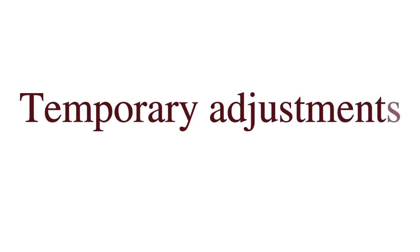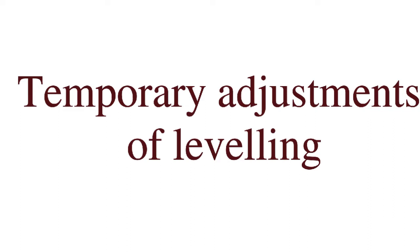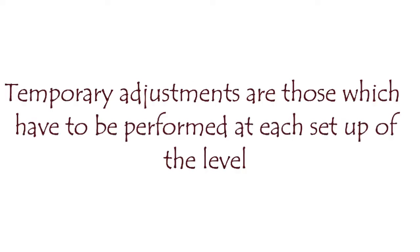Hi everyone, today we are going to discuss the topic: temporary adjustments of a leveling instrument. There are two types of adjustments — temporary adjustments and permanent adjustments. In this video we will discuss temporary adjustments. Temporary adjustments are those which have to be performed at each setup of the level.